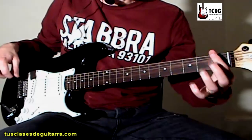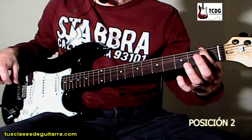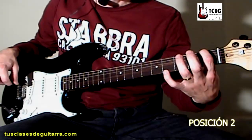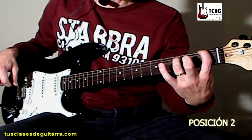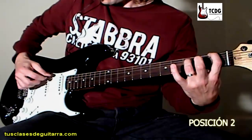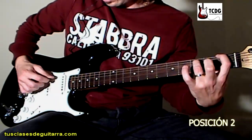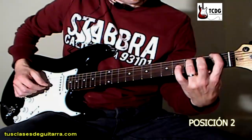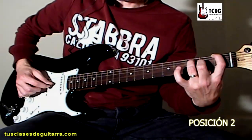Pasamos a la segunda posición. Vamos a colocar el dedo 1 en traste 1 de cuerda 6, bien de punta. Dedo 3 abrimos hasta traste 3 de cuerda 5, y el dedo 2 lo vamos a dejar preparado. Tocamos hacia abajo cuerda 6, cuerda 5 y cuerda 3. Y ahora colocamos el dedo 2 en traste 2 de cuerda 3 y tocamos hacia arriba con la púa.